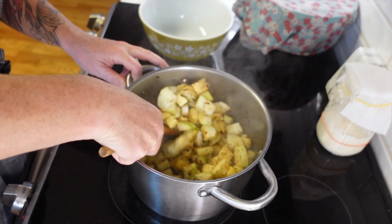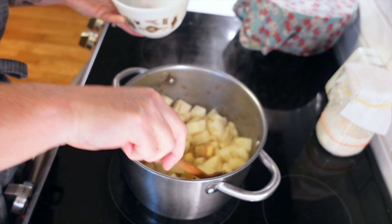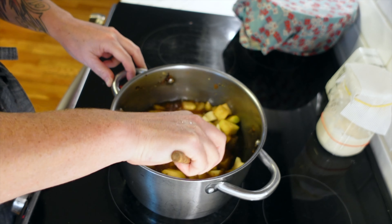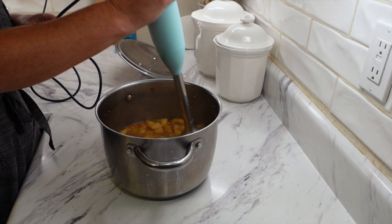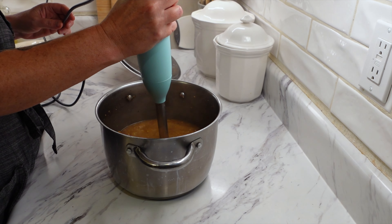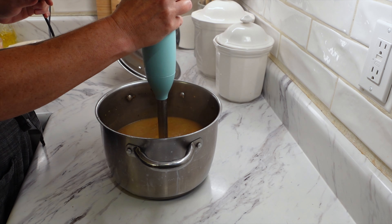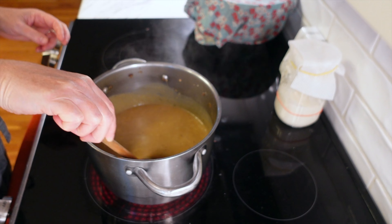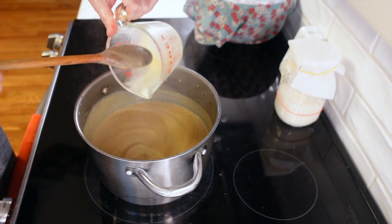I added two tablespoons of butter to a large stock pot, melted it, and then added that onion. I cooked the onion for a couple of minutes just until it starts to brown up. I really browned it up pretty good - I'm really not used to cooking with onions so I tend to overcook them. Then you're going to add about two tablespoons of garlic cloves and put your zucchini in. Season with a quarter teaspoon each of celery salt, black pepper, dried thyme, rosemary, and kosher salt, and a pinch of cayenne pepper. Cook that for about five minutes until it starts to get soft.